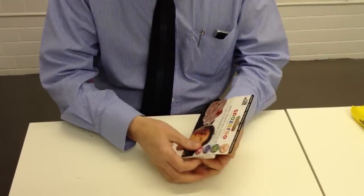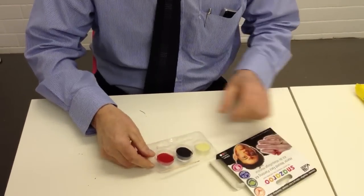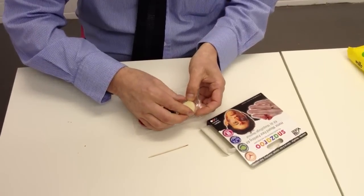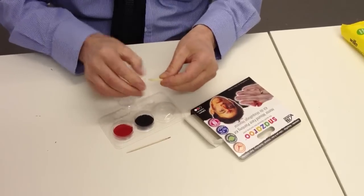What we've got here is the Snazzaroo Horror Wound Face Painting Kit. You can have a wound on your face. It's got a red paint, a black paint, and this stuff called wax.